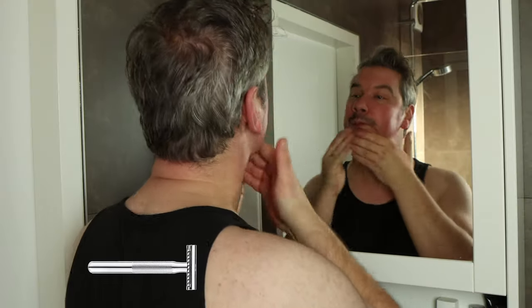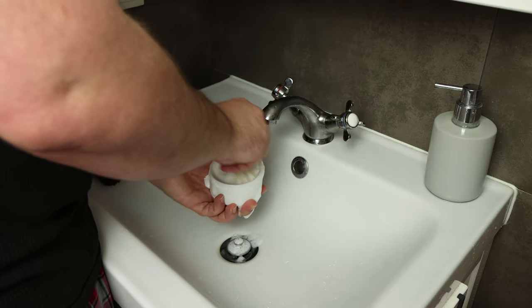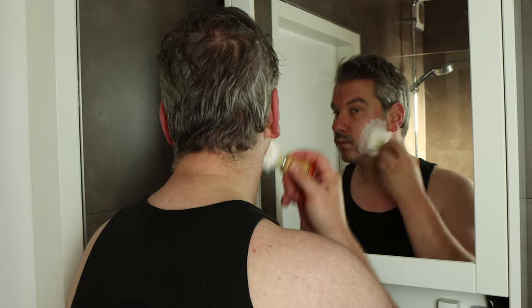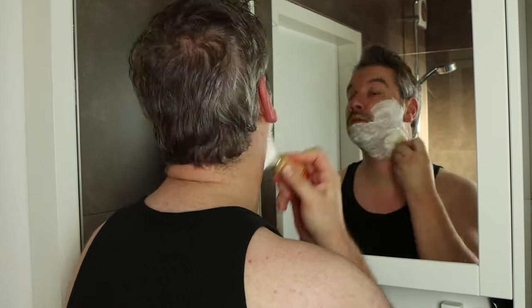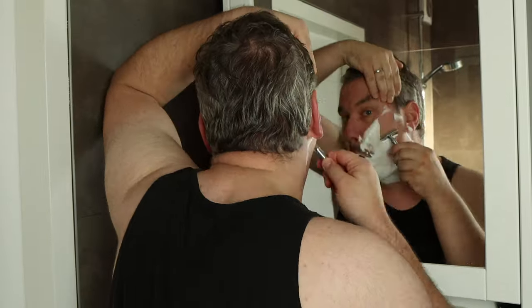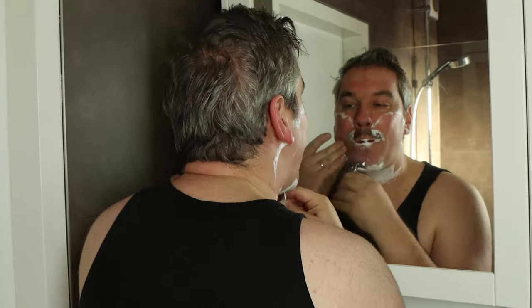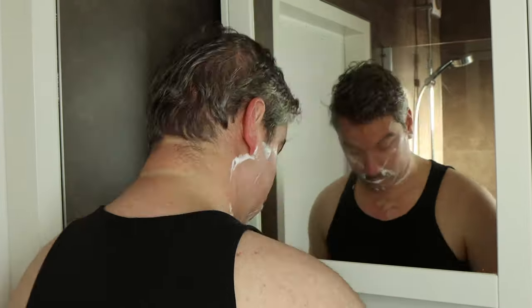I got this safety razor from my sister and her husband for my most recent birthday. I wanted one because it is more environmentally friendly than the cartridge razors that are so popular these days. You probably don't want to see all these weird shaving faces, so if you wait a few more seconds, I'll get started with making the cover for this double-edged razor.